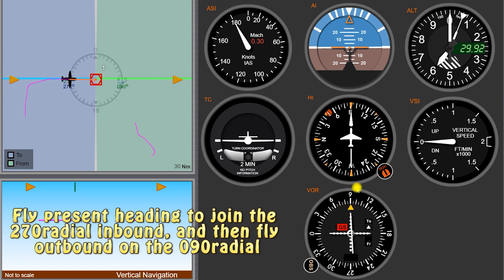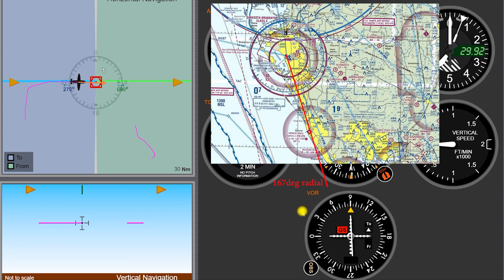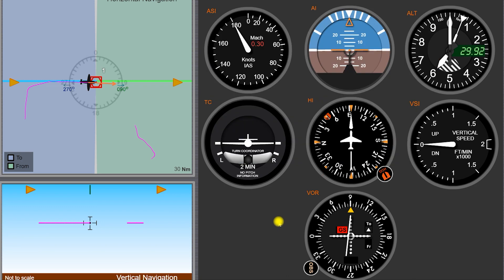When we're on the 090 radial, we'll have to have that FROM flag with a needle centered to show us that we are in fact on the 090 radial. Why I keep emphasizing 'radial' here is people often confuse the heading or bearing with radial. The radials are these fixed lines coming out of the VOR station — they never move, they are fixed in place. And you can often reference and say the Venice airport lies on the 167 radial from Sarasota. So if you go ahead and get this tuned up to about 167 at the top there with a FROM flag, you know you're on the 167 radial from Sarasota. Now you just have to figure out how far you are from Sarasota, and then you can exactly pinpoint where the Venice airport is and where you are in relation to it.